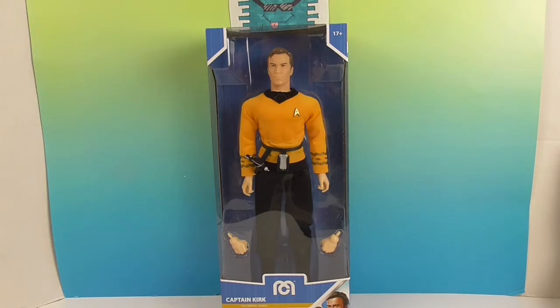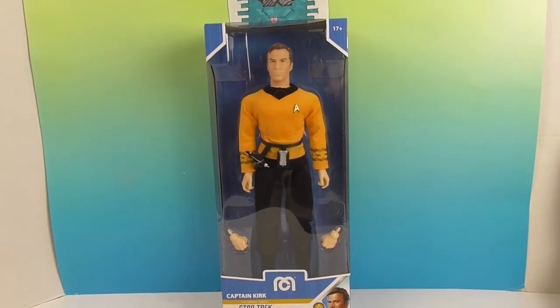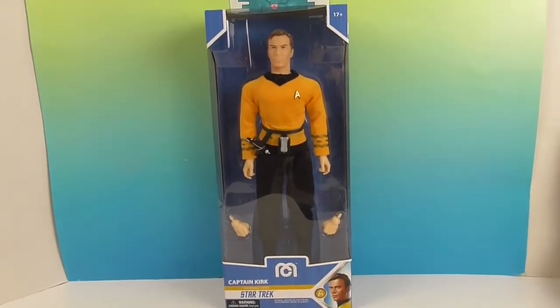It looks like he has something new, which is interchangeable hands. This is the first time I've seen a Mego with swappable hands — that's really cool. He comes with an open relaxed-fit hand, and then he has fists. Kirk definitely uses fists.